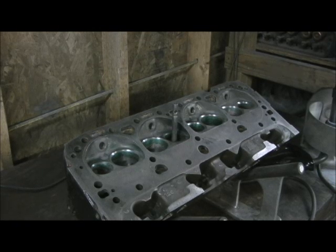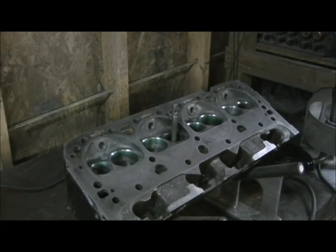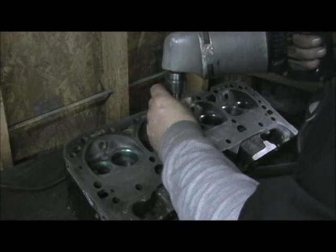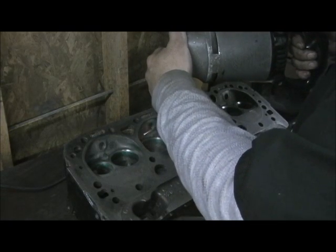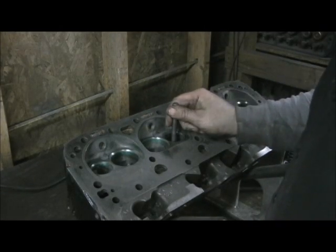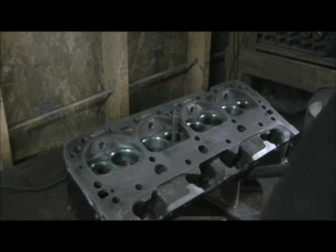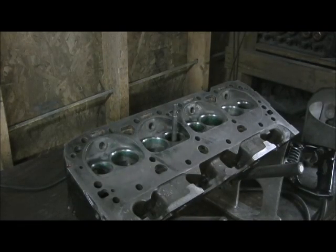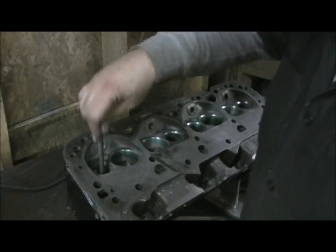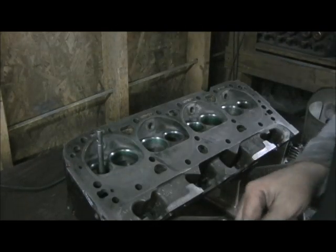The first thing we're going to do — I've already got the intakes done — is take the 30-degree top cut and just widen it out so I can see what I'm doing. As you can see, that widened out the seat a little bit on the top, getting ready to enlarge it for the 160 valve. I'm going to do all the 30s first, and then come back and hit the 60s and pull it up.